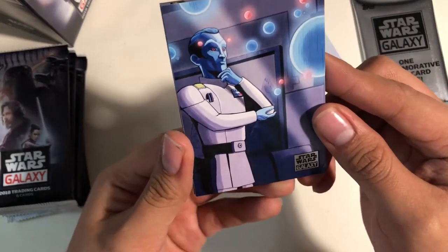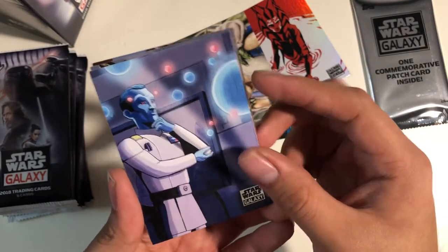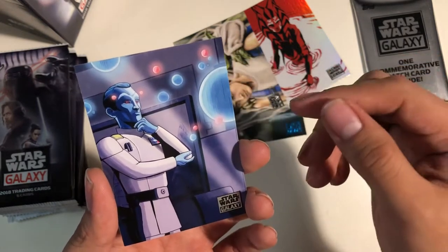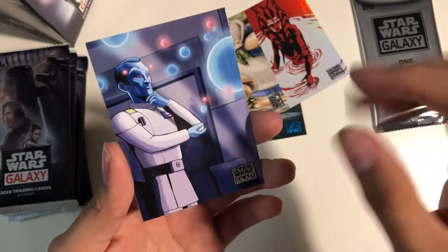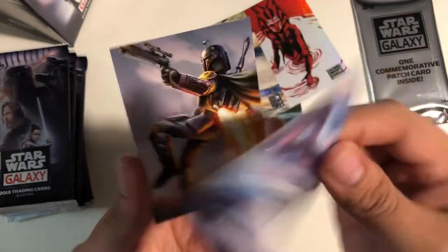Going back to it, it looks like Star Wars Rebels, kind of animated look. That's Thrawn. I believe this looks like the scene from Rebels when he's trying to conquer a system. I forget what it was — it just reminds me of a scene.